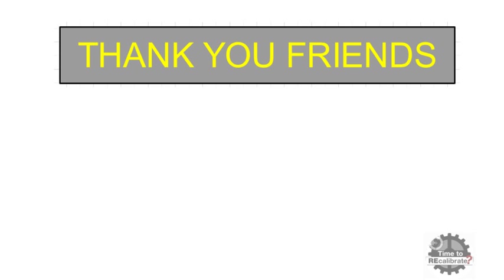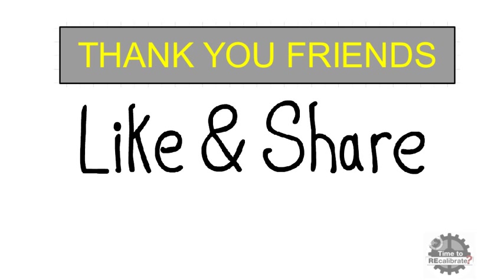Thank you friends for watching this video. I hope you liked it. If you have any questions, please ask in the comment box. And if you think our content is informative, please like and share this video with your friends.